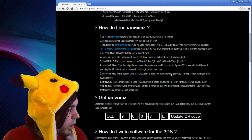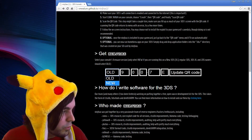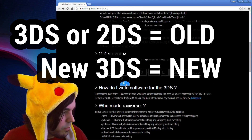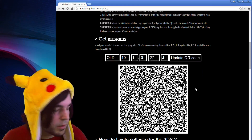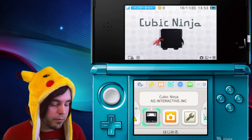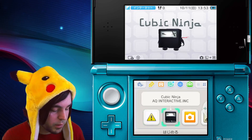On the Ninjhacks page, scroll down to 'get Ninjhacks'. If you have a new 3DS, choose 'new'. If you have a regular or old 3DS, choose 'old'. Then just put in the firmware number that's on your DS and click 'update QR code'. It's going to give you a QR code. So now you've got your SD card with the brand new files on it and your QR code generated. Now it's time to boot your Cubic Ninja game.